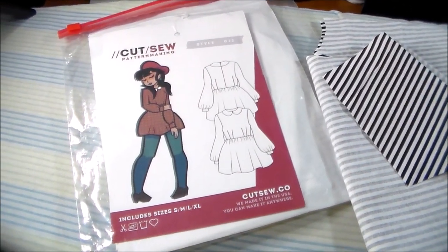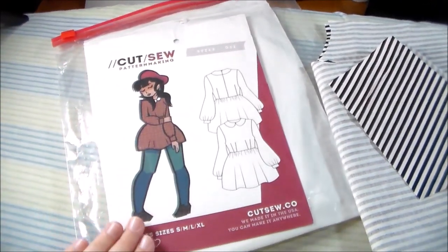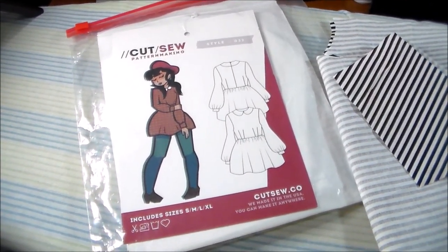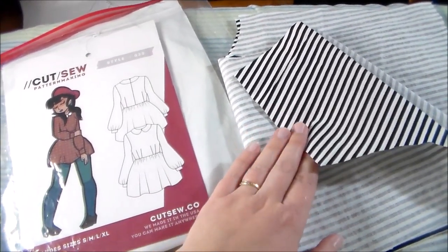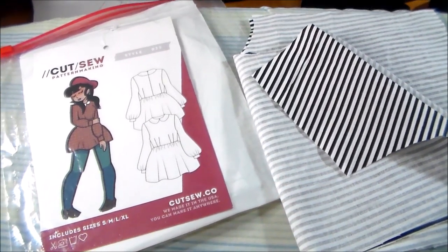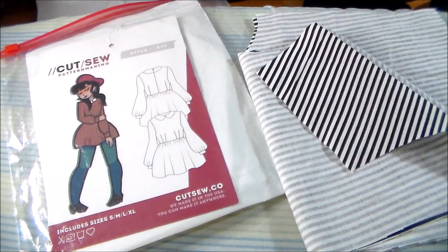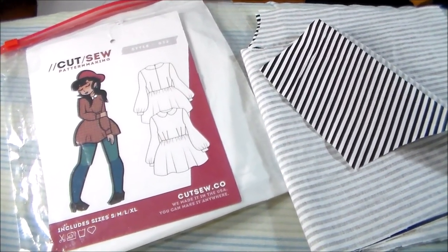To make Asuna's dress, we're going to be using Cut Sew — this is pattern number 32, their Moonrise Mod pattern — and I'm using this one because it had the silhouette that I was looking for. For the fabric, I'm going to be using a keepsake calico that I got from Joann's. It's a thin black and white stripe fabric. The reference image has fabric with thicker stripes, but unfortunately this was the closest I could find.